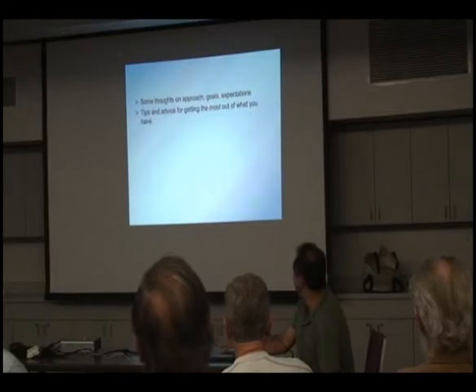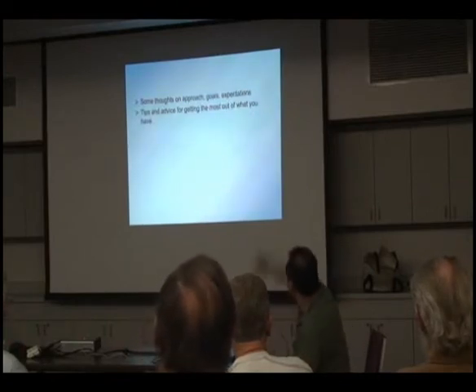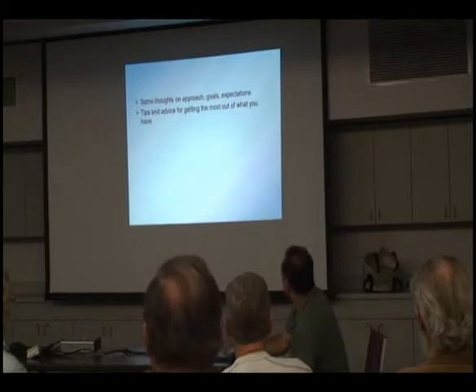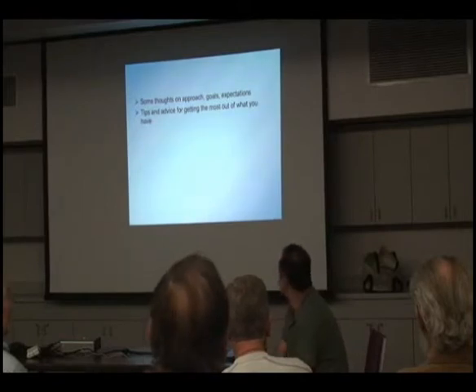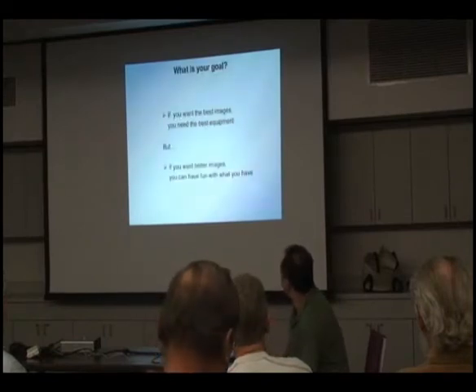We'll spend a little bit of time on that part first. I'll give you some thoughts on my approach, and especially how to adjust your expectations so that you're not frustrated, and so that you know what to expect. And then we'll look at processing.